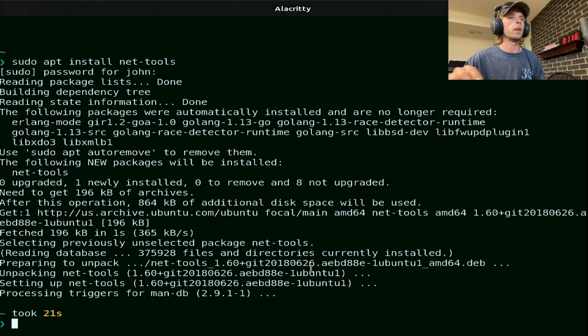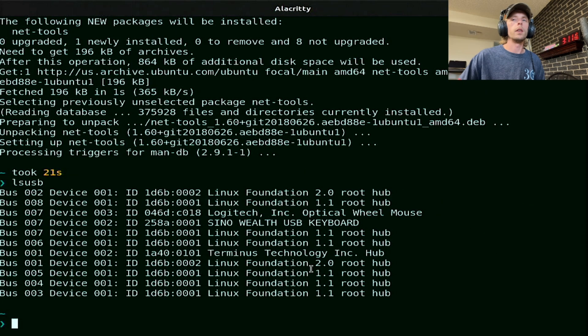We're not going to plug it in just yet. We're going to run lsusb. This is listing all of our USB devices — whatever we have plugged in: keyboard, mouse, and also these root hubs. We don't need to worry about that.